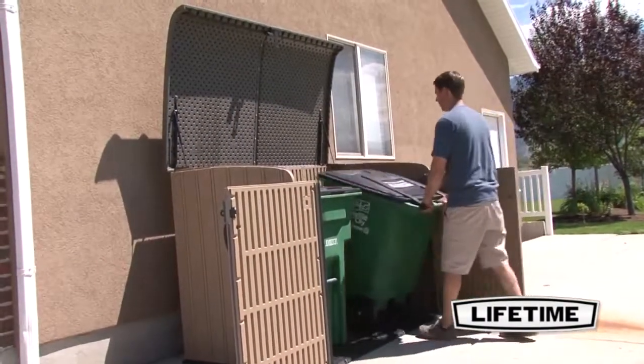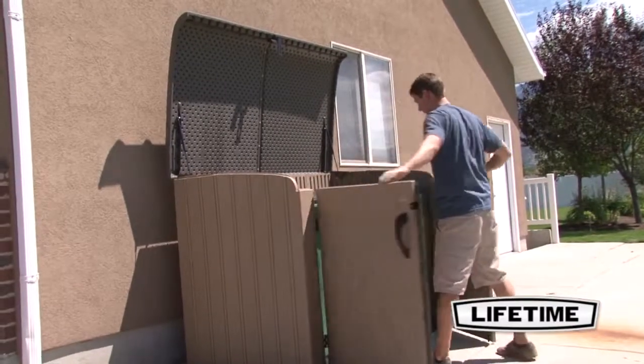With its durability, spacious storage capacity, and good looks, it will be the envy of your neighborhood.